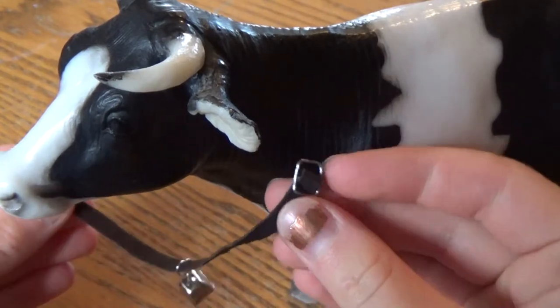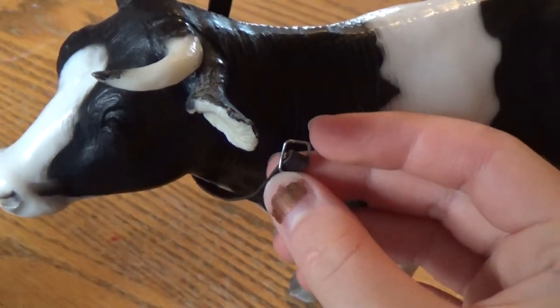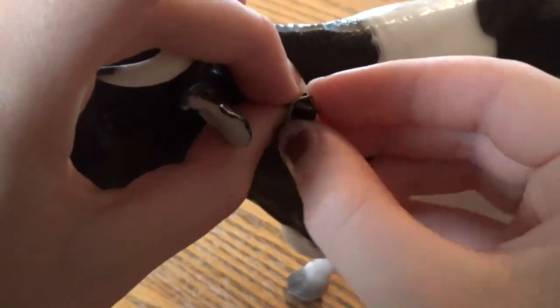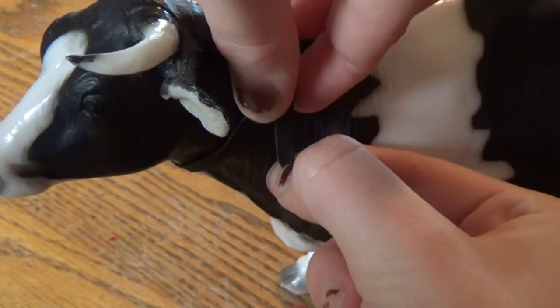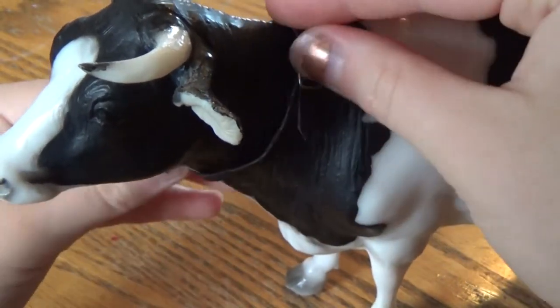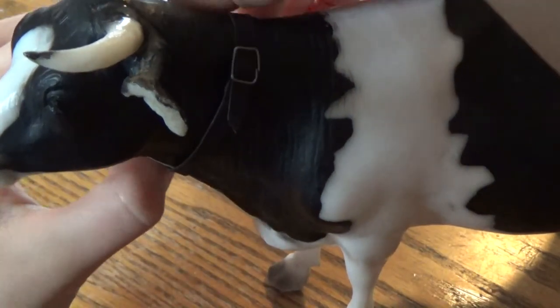Put it on your cow by bringing the end of the leather up and around the cow's neck so the rest of it will hang down under the buckle. Buckle it up, then adjust where the bell sits, and you're done!